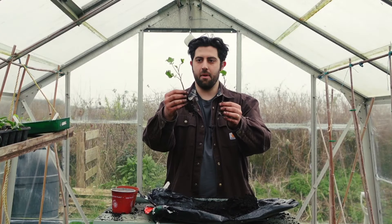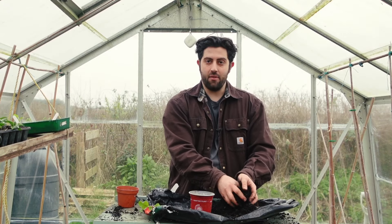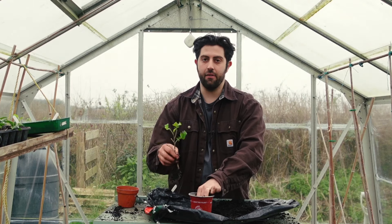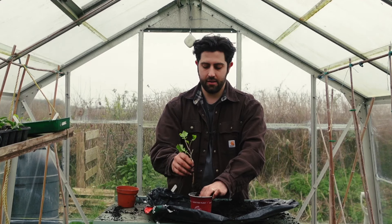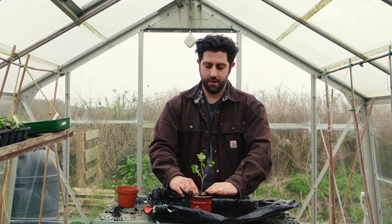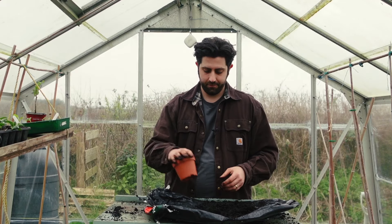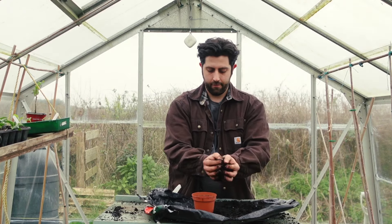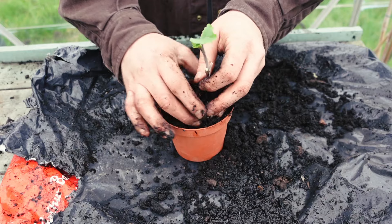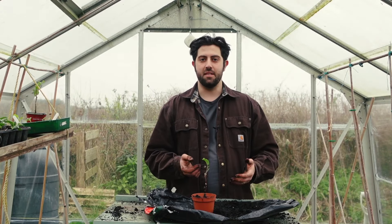Let's get them potted up — I've got two cuttings, two pots, and some compost ready. I think these are going to be a really fun variety because they're quite prolific in winter too. From my understanding, this is one of the only things producing food for you in winter unless you're very organized. We'll get them potted up and they should continue to get stronger and stronger, ready to go out in the garden. If you've enjoyed today's video, do like and subscribe and I hope to see you next time.